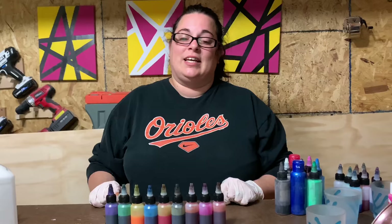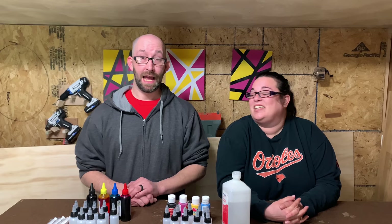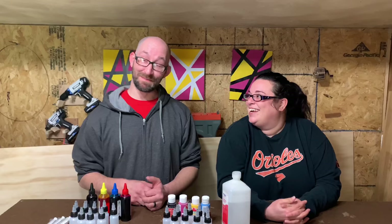We're taking these supplies to make alcohol inks today. Hey guys, I'm Cory, I'm Jess, and this is Make Shape Create, and we are doing alcohol inks again.